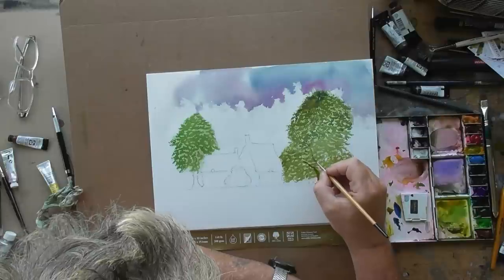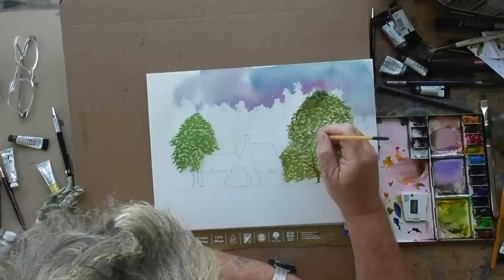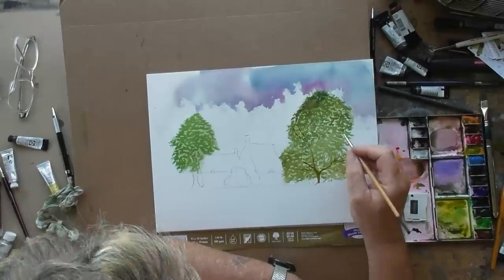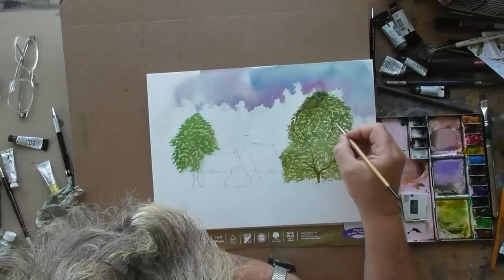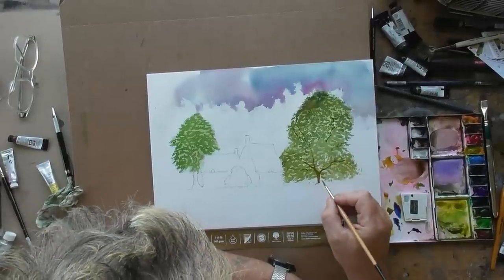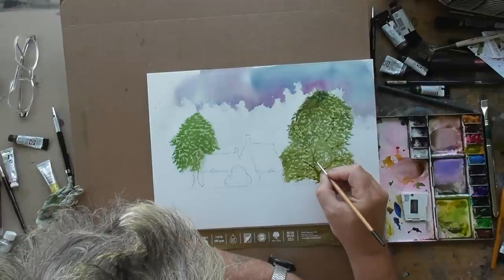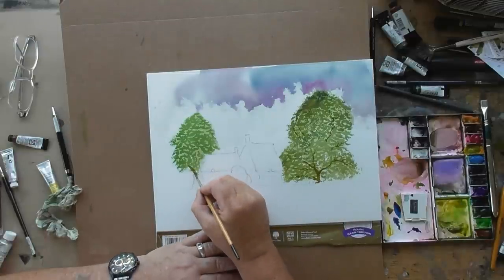Next we can put our trunk in — it's a combination of laying branches in and lifting them out as well. I've not put a brown trunk, it's just a little bit of olive green. We'll put little areas in because some areas could have been hidden by the leaves and the trees.